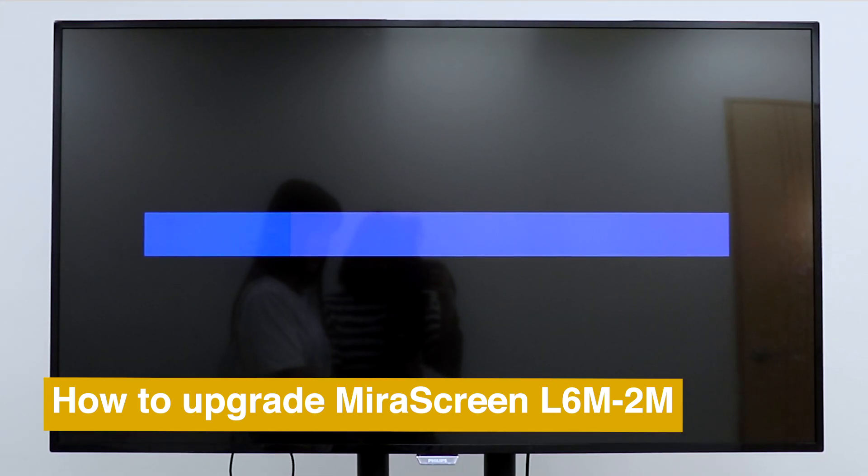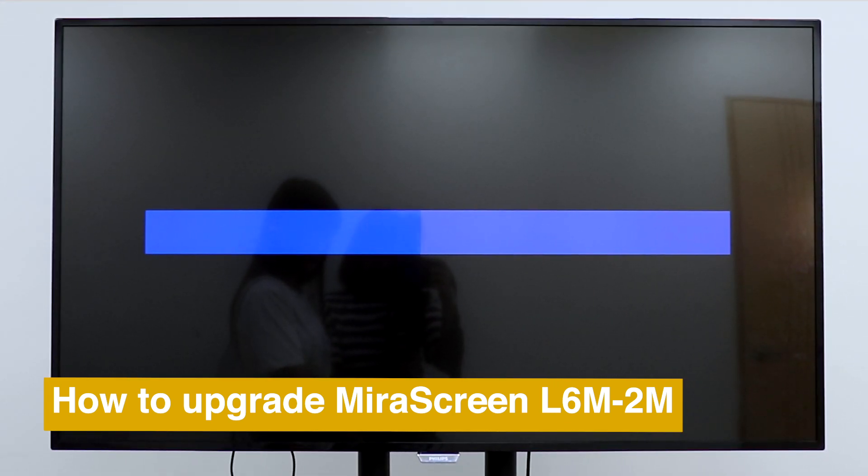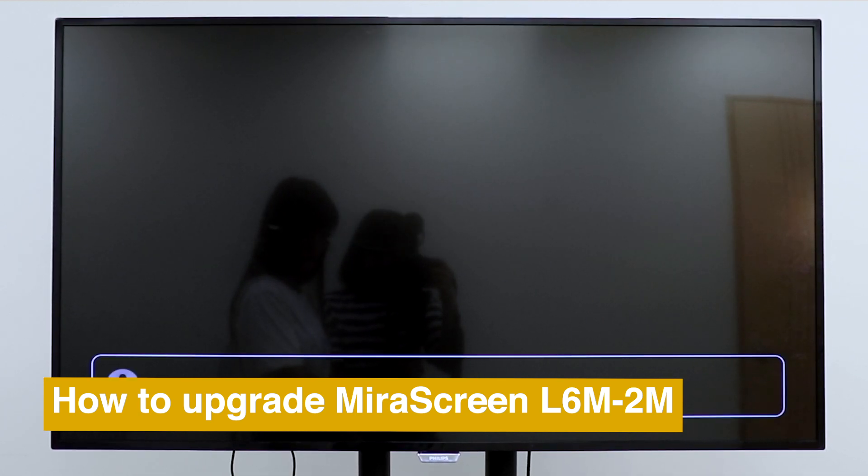If you like this video, please drop us a like and subscribe for more mirror screen tutorials. See you next time. Bye.